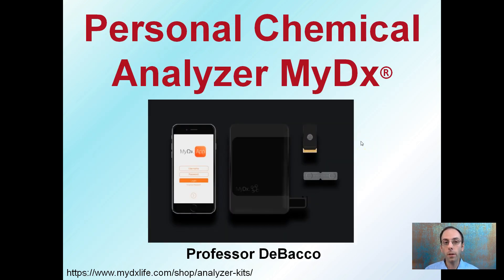I'm not sponsored by the company, but a personal chemical analyzer called MyDX might be worth checking out — especially to make sure varieties that you may be getting or testing are very low in THC and high in the medically beneficial CBD.